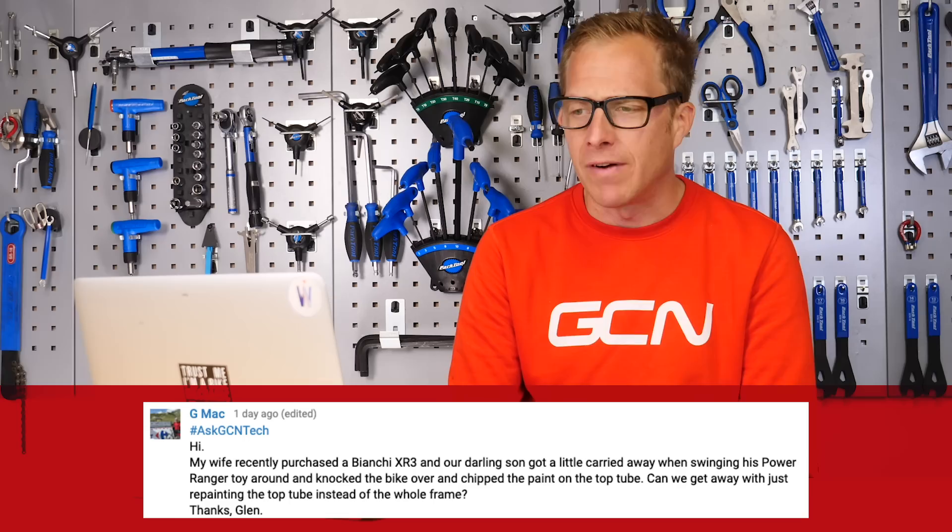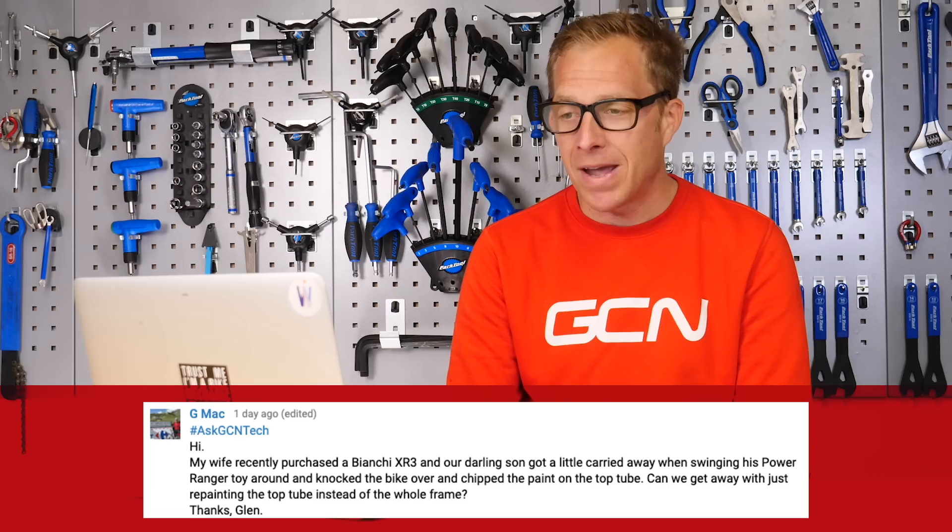With no further ado, let's crack on with the first question this week and it comes in from GMac, who says: 'Hi, my wife recently purchased a Bianchi XR3 and our darling son got a little carried away when swinging his Power Ranger toy around and knocked the bike over and chipped the paint on the top tube. Can we get away with just repainting the top tube instead of the whole frame?'